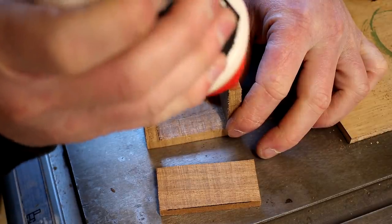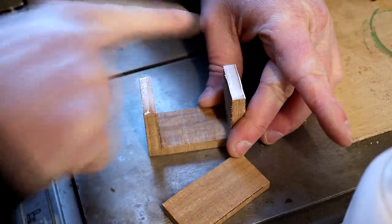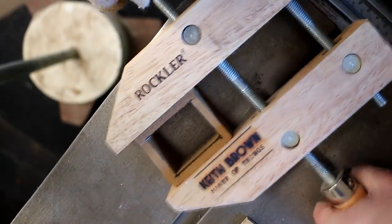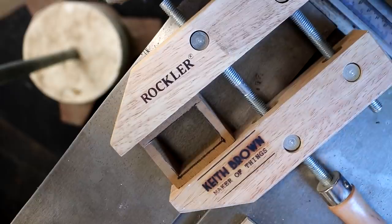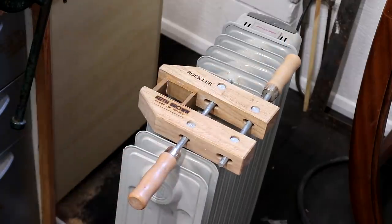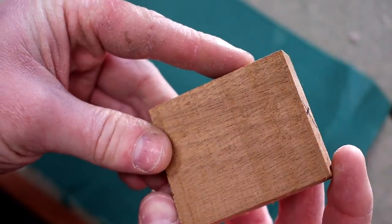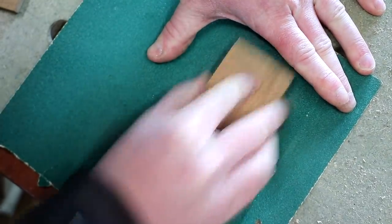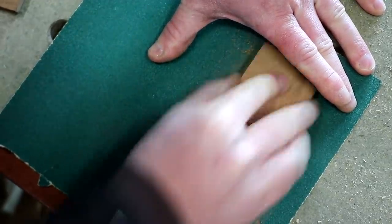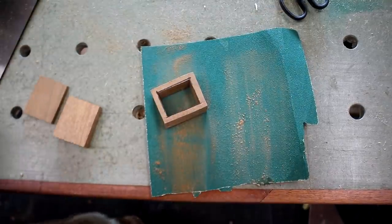I can then glue the box back together again, first assembling the middle part. It was a cold day in the workshop so I left it by the radiator to help the glue set. While waiting for that I can flatten the lid and bottom using some sandpaper on a flat surface to clean off all of the blade marks left by the bandsaw blade. After the middle part of the box had had about an hour to dry I could flatten the top and bottom of that too.